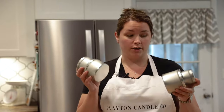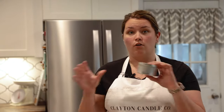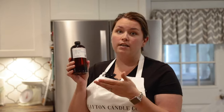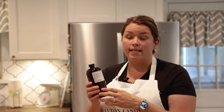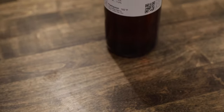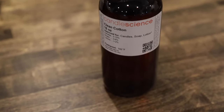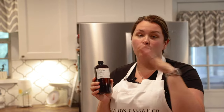Next you're going to need containers. For this demonstration I will have multiple sizes; you at home will probably have one size for all of your candles. Next you need fragrance oil. I'm using one fragrance oil today — normally in my candles I use multiple fragrance oils to make one scent, but for this demonstration I'm just going to use one. I'm using Candle Science clean cotton, which is also my luxury linen on my website. I absolutely love this smell and it gives a great hot throw.